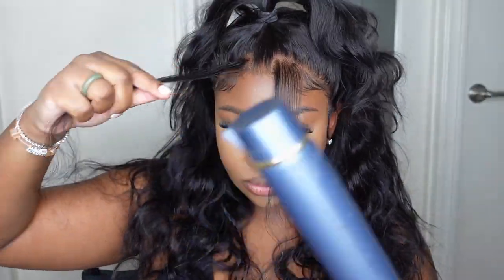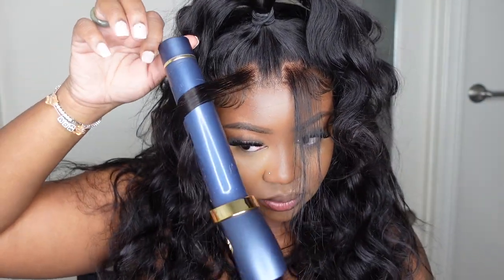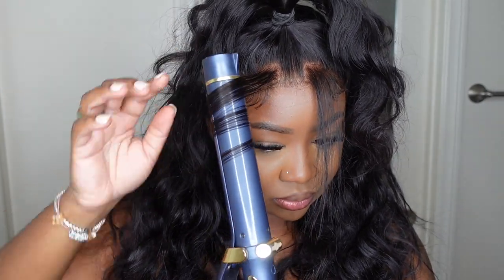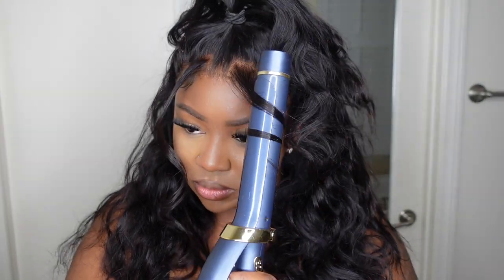Now let's go ahead and curl the bangs. I'm using a T3 curling iron — I believe this one is one inch; I'll have the specs and a direct link in the description box. Even though the hair is wavy, when I pulled it forward it fell kind of straight, and it looks amazing. You don't really need to curl the rest of the hair for it to match — you can tease it up a bit, or it'll just naturally drop on its own. The texture is beautiful and I love everything about this look.